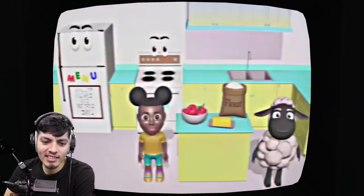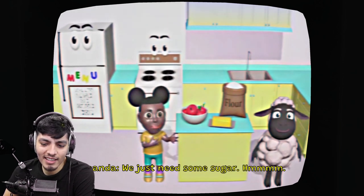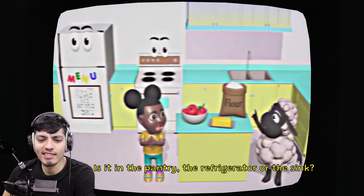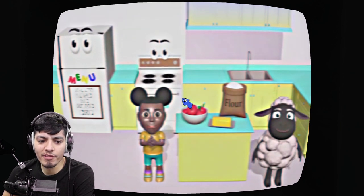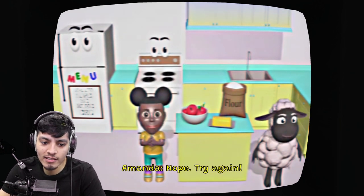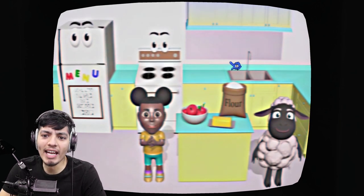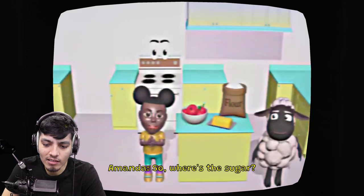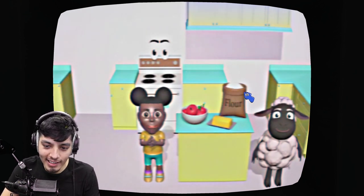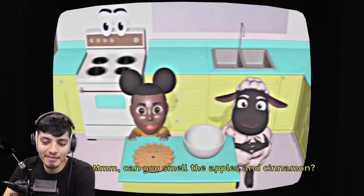Let's cut the apples - okay that was hard. We have almost everything to make our pie, we just need some sugar. Do you know where we keep the sugar - in the pantry, the refrigerator, or the sink? I click the refrigerator and sink first to see her reaction. She says 'nope, try again' and 'don't you want to help me?' The fridge and sink actually disappear! So I click the pantry and suddenly we're making pie.